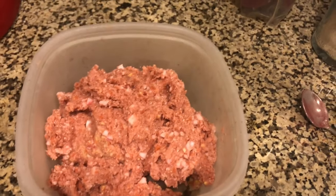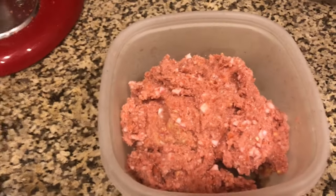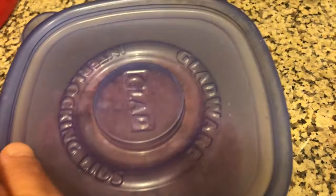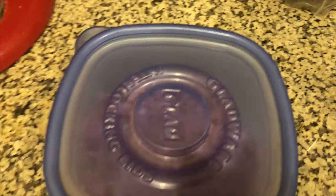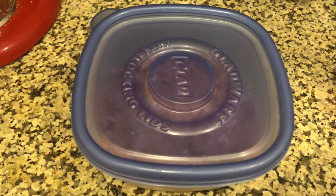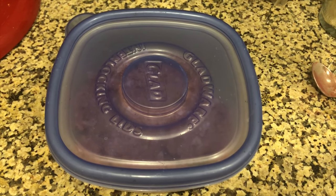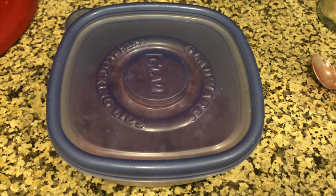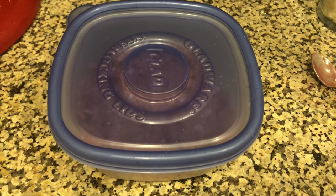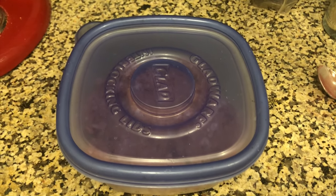There we go — that is the finished product and that is going to go into the freezer. This is going to be one of about 10 containers going in. I hope you enjoyed the video, please don't forget to like and subscribe. Tomorrow is Thanksgiving 2018, so I hope everybody has a wonderful holiday. Thank you!